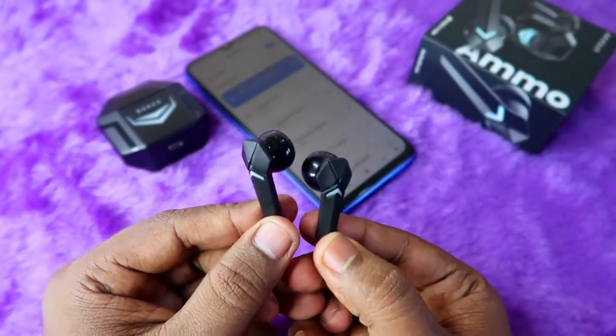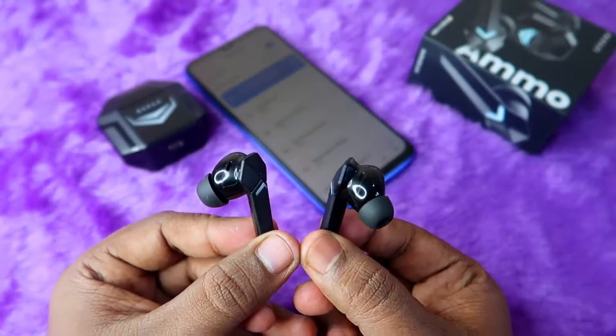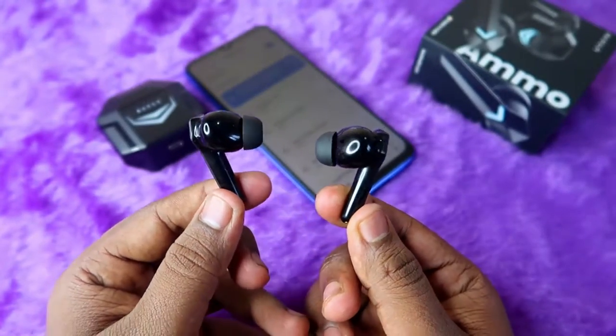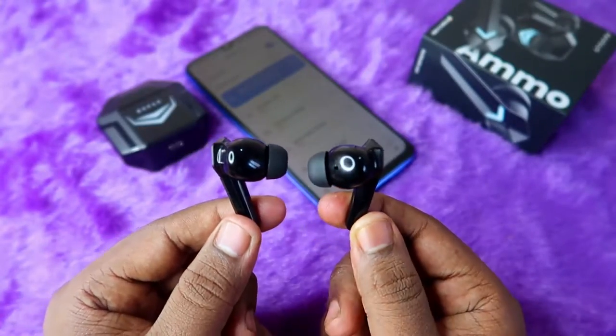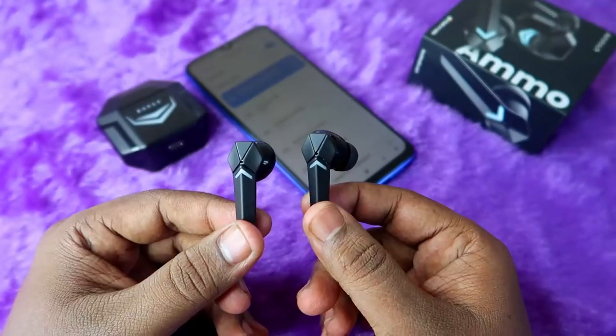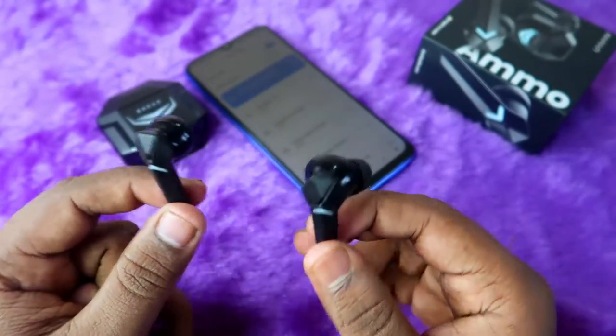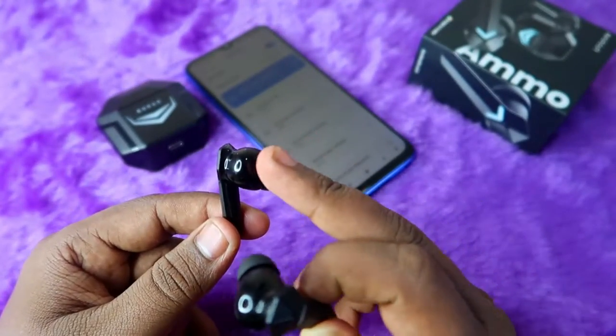If you are facing any issue with these Bolt TWS earbuds — such as not being able to hear audio in the left or right earbud, or only hearing audio in a single earbud — by resetting the earbuds you can definitely solve that problem.